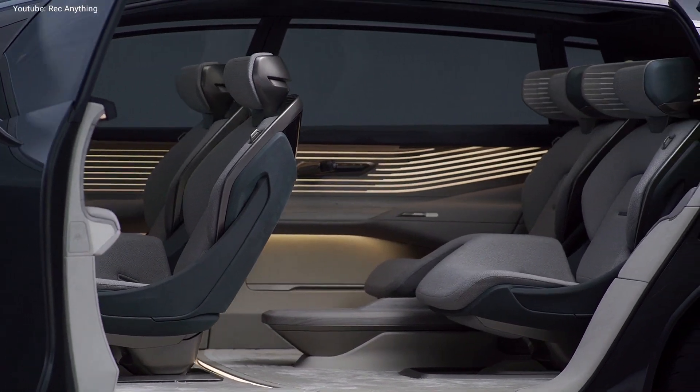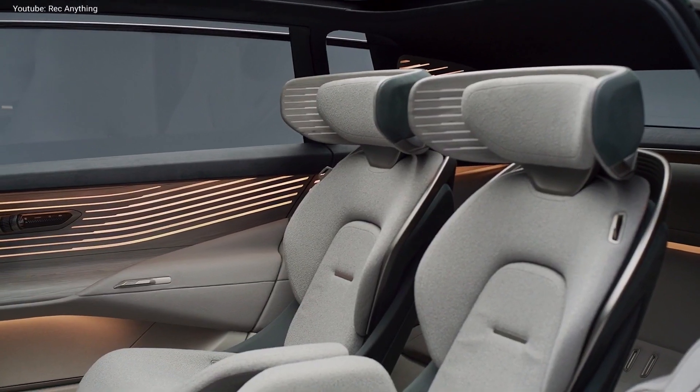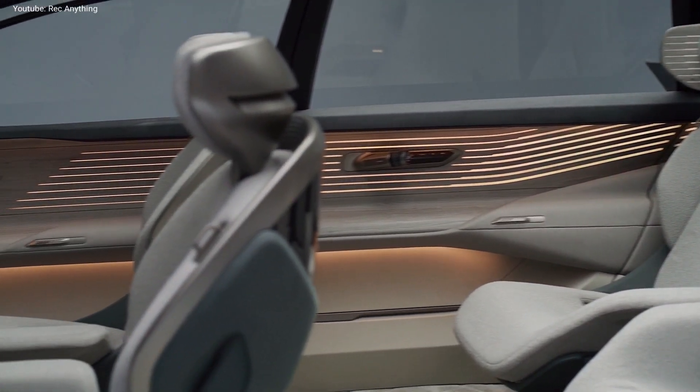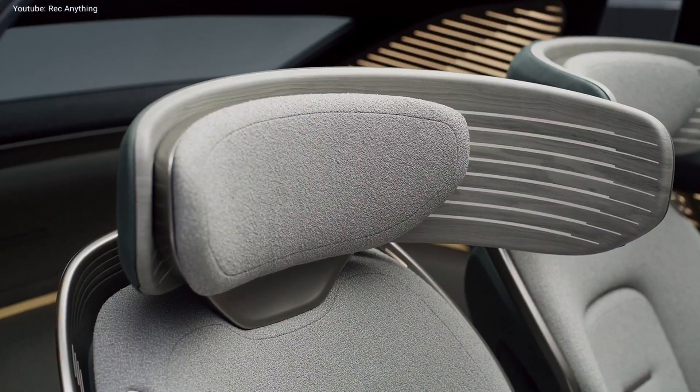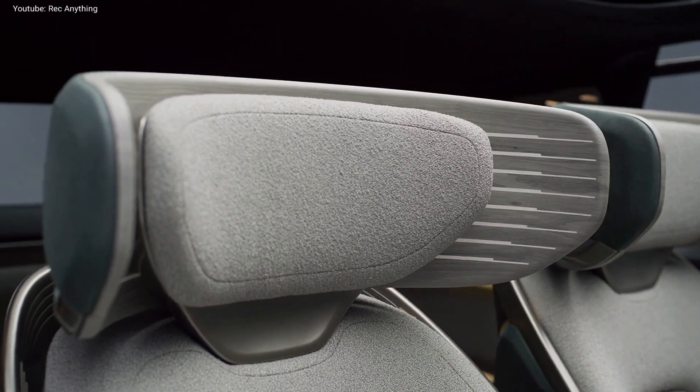The interior of the new minivan is a true lounge on wheels or a true mobile office. It has only four independent seats that have relaxed and entertained modes, with different degrees of tilting and swiveling, leg rest extension and speakers on the headrest for private sound zones.